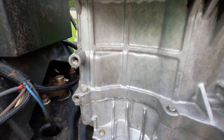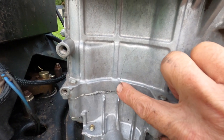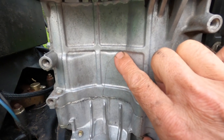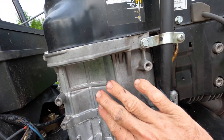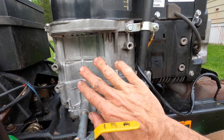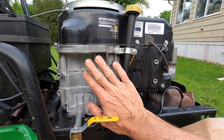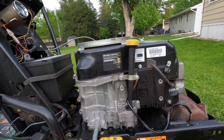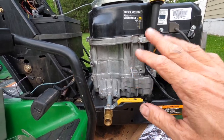Now with everything all cleaned up, you can probably see that crack a little bit better. It starts down here, curves up, and goes almost all the way up to that webbing there. It's very, very slight, but it is there. This thing runs and sounds just fine — I'm just trying to fix the oil leak until I can get through the season. I plan to replace this engine with a different 14 horse next winter.